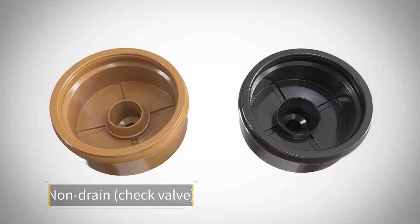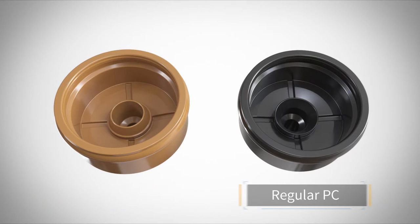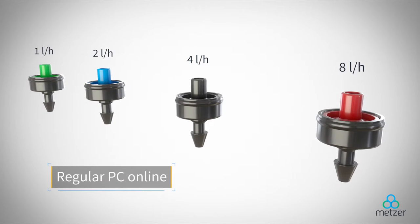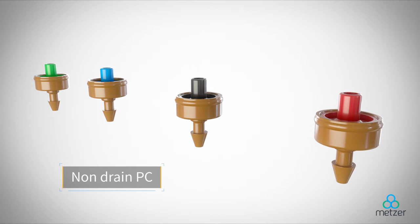The GALI dripper can be supplied either as a non-drain or a regular pressure compensated dripper, and comes in 1, 2, 4, and 8 liter per hour flow rates to serve different irrigation schemes. Whatever the flow, GALI can handle it with ease.